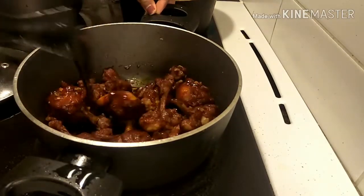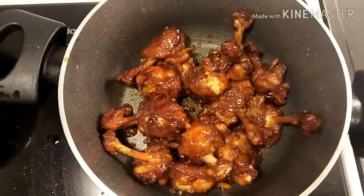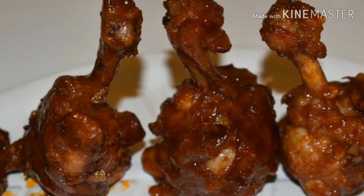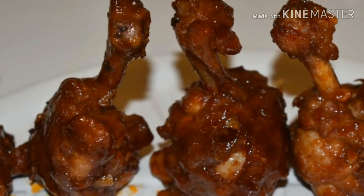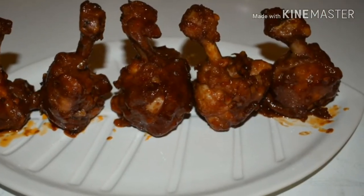You can also add some chopped green chili or red chili powder if you want it more spicy. See, my chicken lollipops are ready! I serve the chicken lollipops and they are ready to eat. Thank you friends for watching my video. If you like my video please give a like and please subscribe to my channel.